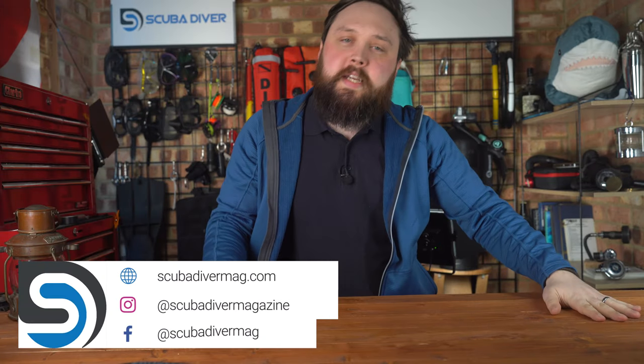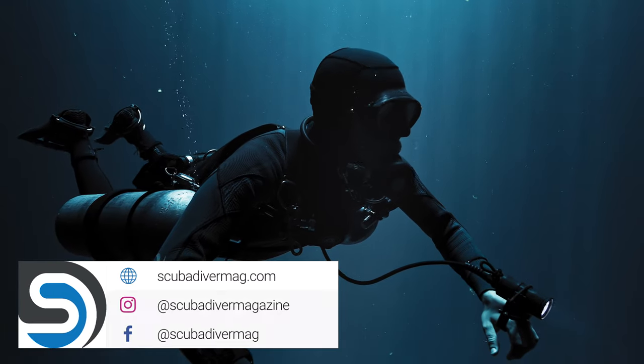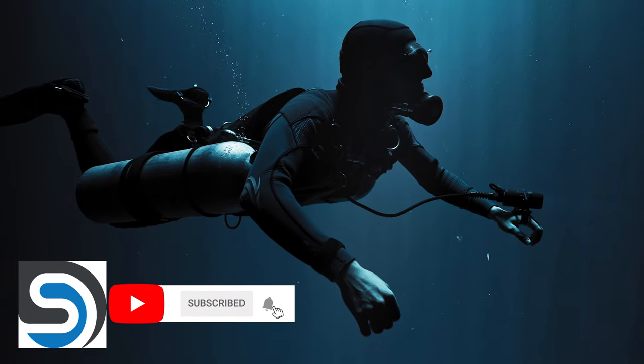Hi everybody, welcome to Scuba Diving Magazine. We're looking at buying a new scuba diving wetsuit and a few sneaky tips that may help you choose the best wetsuit for you. The first thing most people ask is whether scuba diving wetsuits are different to other wetsuits. Yes, you can wear a surfing wetsuit to go scuba diving, but they're not as effective at keeping you warm. They're designed to keep you warm on the surface, not submerged for long periods. Scuba diving wetsuits tend to have more scuba-specific features better suited for scuba diving. In this video, I'm going to list a few things to look for and how to know if you have the right size.